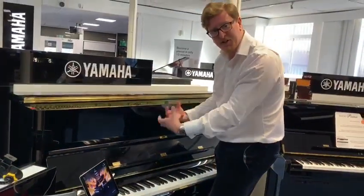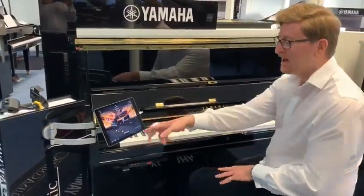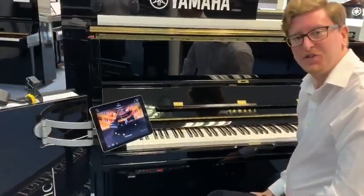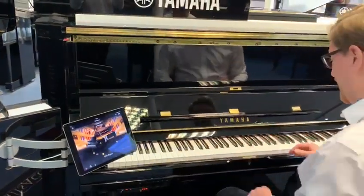But when you press the pedal down and turn it to the left, it then enables the digital sound to come through using the Smart Pianist app by Yamaha. So as you can see on the screen here, we have a CFX Concert Grand piano - Yamaha's flagship Concert Grand. And this is what that sounds like.